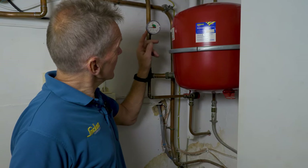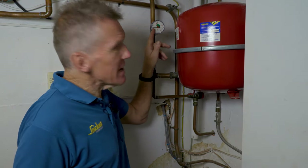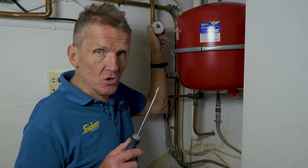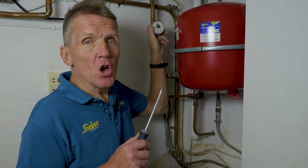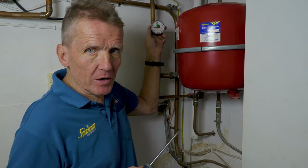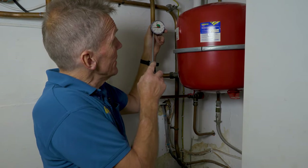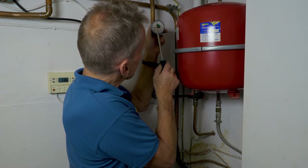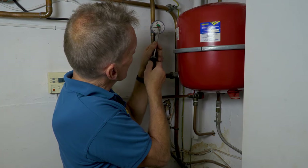If your gauge is showing less than one bar, that may be the reason your boiler is not working. This happens when you've bled the radiator — if you've let any pressure out of the system at all, this needle will drop. What we need to do is put it back up. You can see the green zone here; we want to be in that green zone.